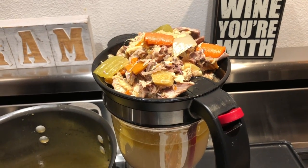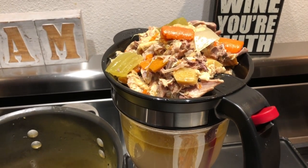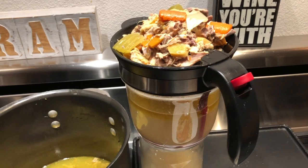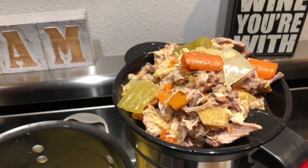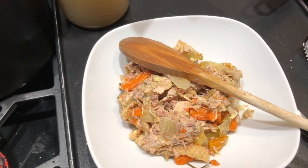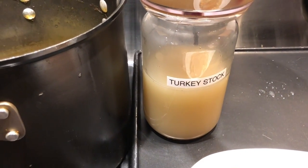The chicken stock was simmering for about three hours. Now I'm running it through the fat separator and separating out all the solids. The chicken backs are basically falling apart into pieces. This leftover stuff is going to be thrown away — I'm just keeping the stock. I know the bottle says turkey stock, but it is chicken stock; I'm still using the same bottle.